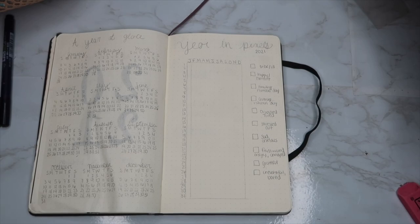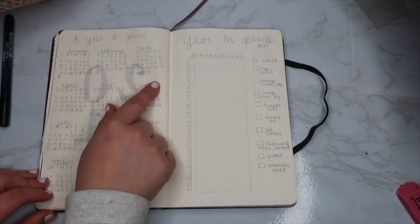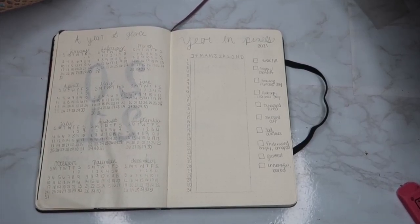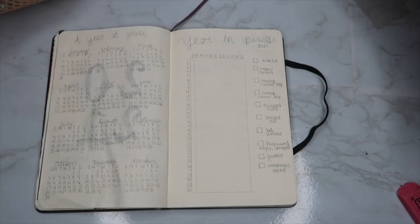I usually use my phone for a yearly calendar type thing, but I decided to just do it in the journal. This did take me a while to make — just writing and rewriting the numbers. But this is just like the yearly calendar overview.